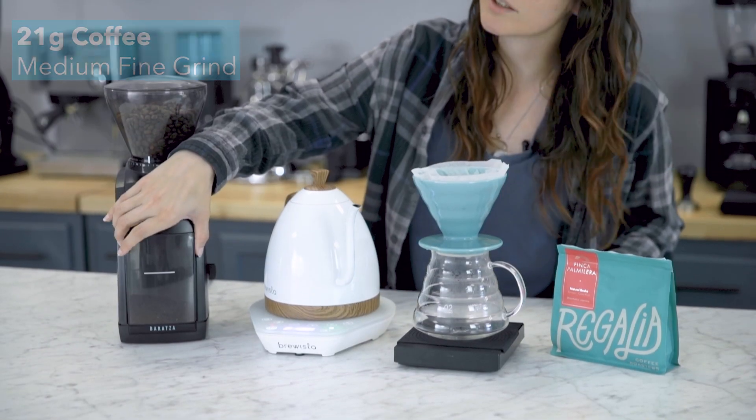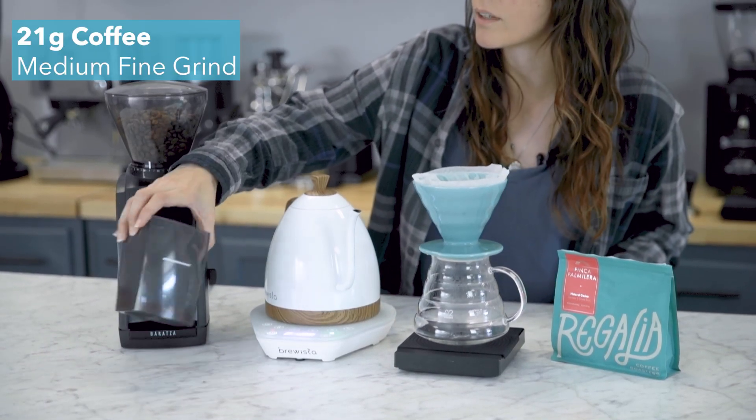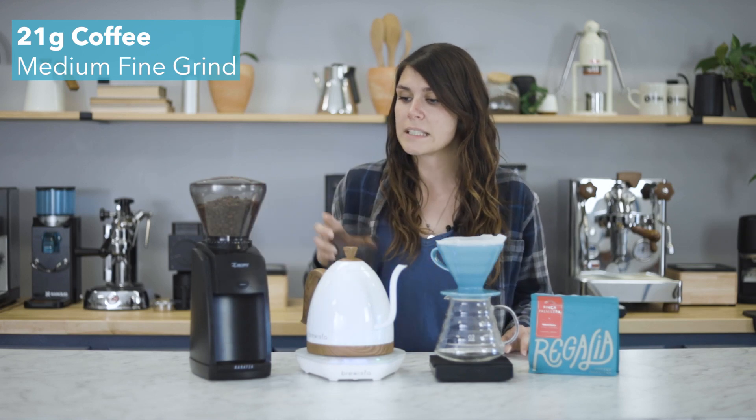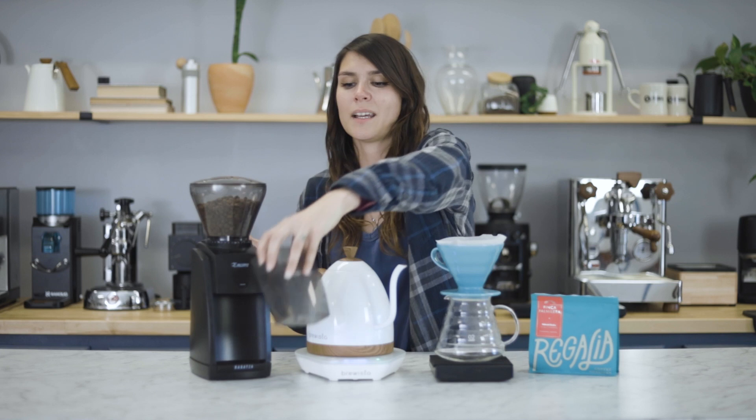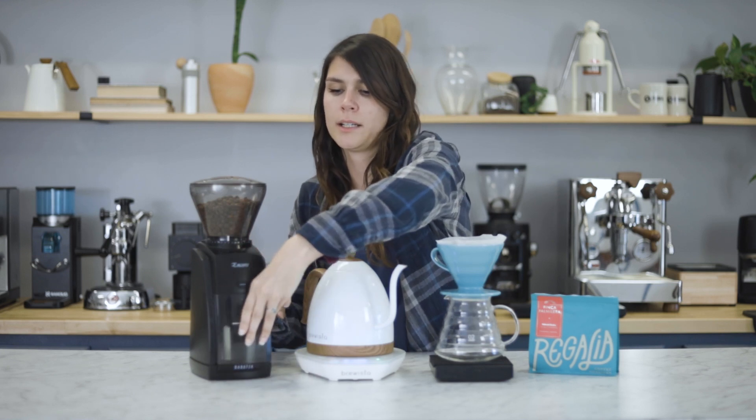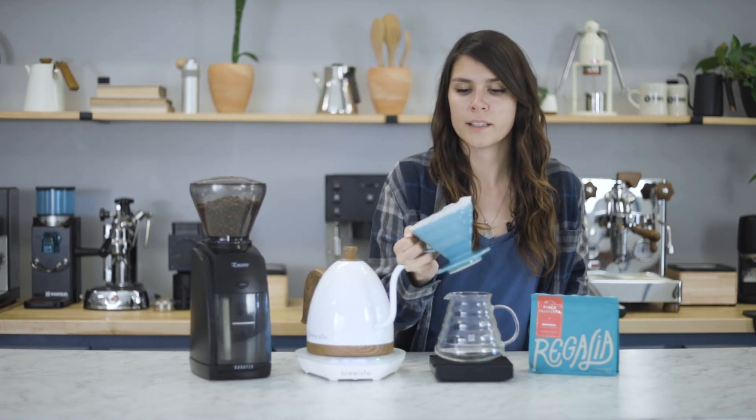So getting started, we have 21 grams of coffee already ground at a 13 on the Encore. I'm gonna pour that in. It's like a medium fine grind.